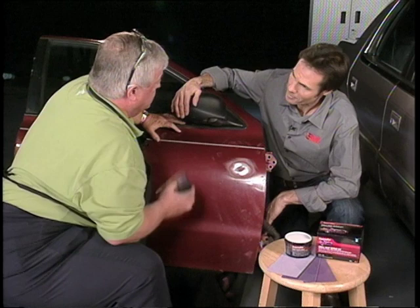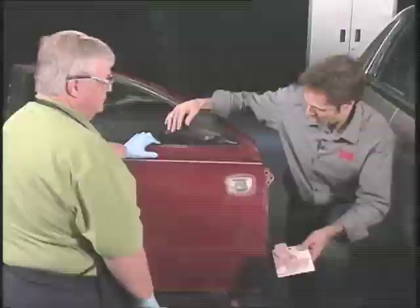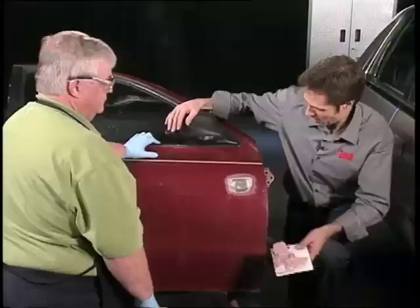Yes, sir. Getting it prepared, getting it sanded — which is sometimes the biggest job out of anything. Absolutely. Once you get beyond that, the rest of it's easy, because that's the intimidating part. So once you get that, you're ready to go.